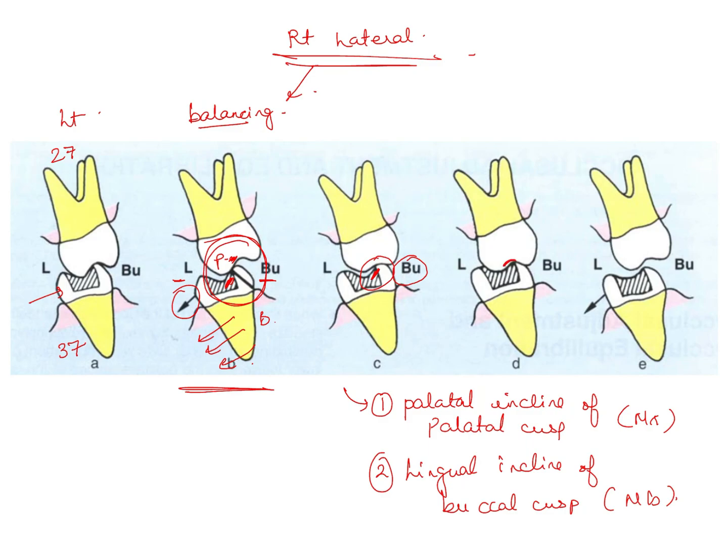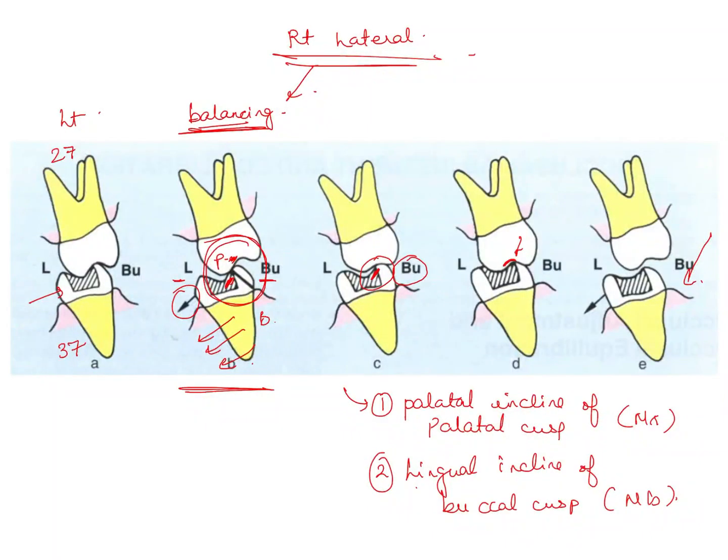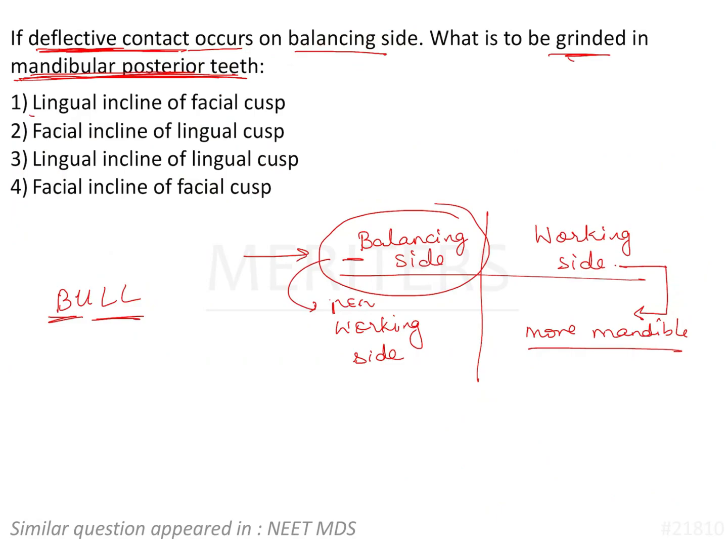You can also adjust or reshape the fossa. This is how equilibration for the balancing side contact is done when there is an interference. In the image, the upper tooth was shaped, but in our question it is the lower tooth. What will you do to the mandibular posterior tooth? You will shape the lingual incline of the buccal cusp. The answer is the lingual incline of the facial or buccal cusp — that is option number one.